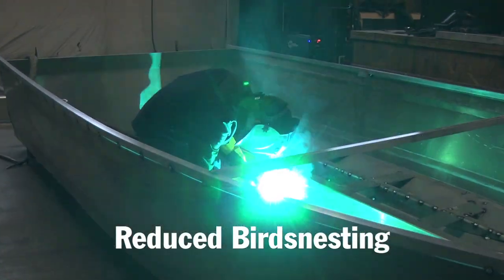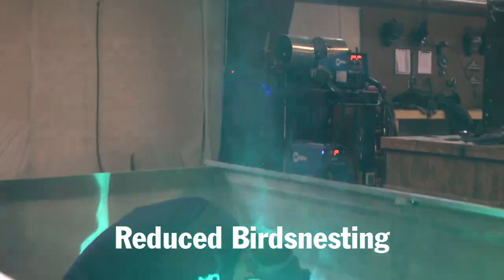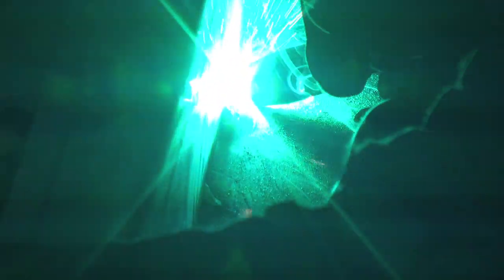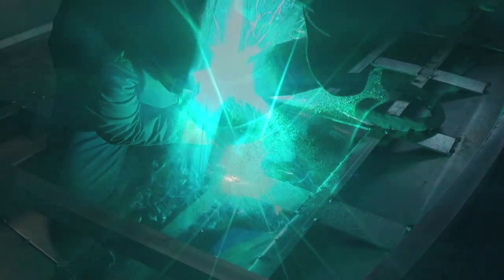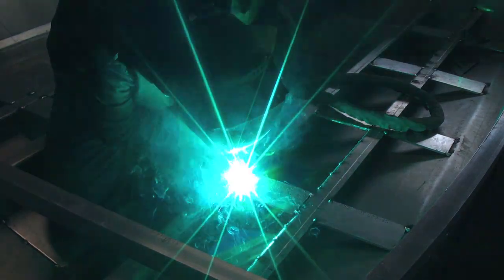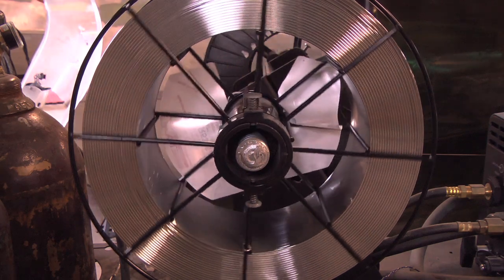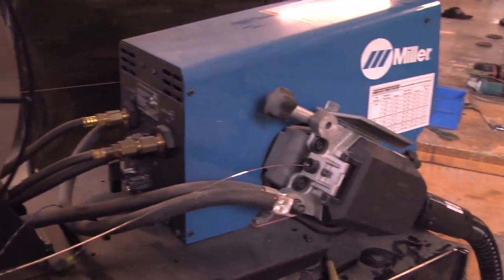It was a job too big to be TIG'd, but somebody comes in and all we've got to do is switch the settings. We can do some quick steel welding for somebody and charge a premium. And all it is is a matter of flipping a couple of switches. So having that dual capability is amazing. The guys have been very impressed that it works equally as well on aluminum as it does on steel.